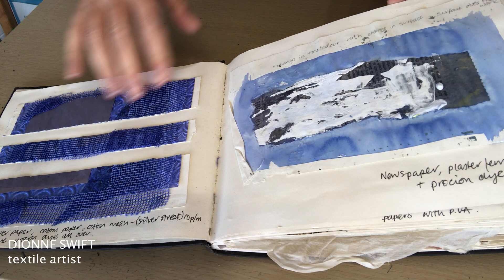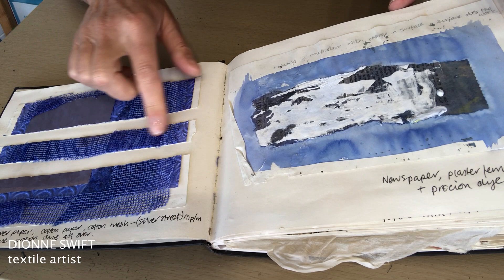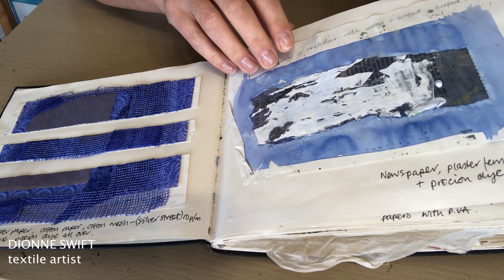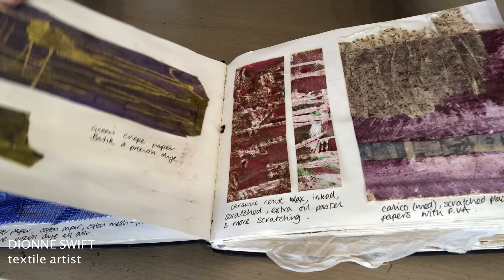Here I'm really working on using one colour and seeing how it is translated across different media — so the same colour here on textured wallpaper, a kind of mesh, and this recycled paper here. The colour is absorbed in different ways and at different rates. I've used plaster and newspaper and procian dyes.